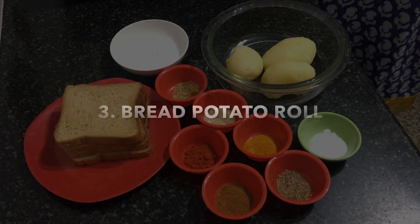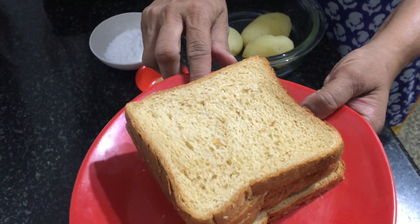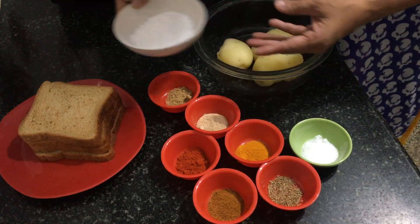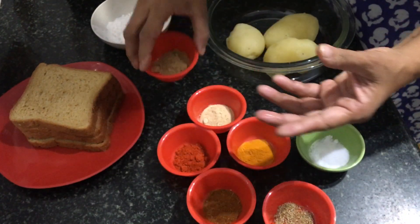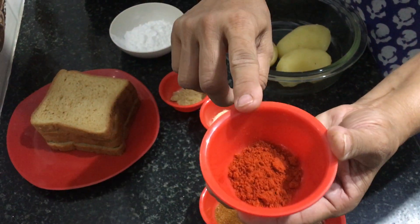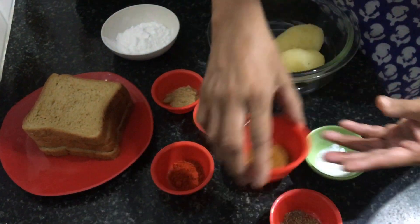The last recipe is bread potato roll. Ingredients: 3 boiled potatoes, 4 slices of bread (either white or brown), half cup corn flour, half spoon ajwain, 1 spoon coriander powder, 1 spoon amchur powder, 1 spoon chili powder, half spoon turmeric powder, 1 spoon garam masala, and salt to taste.